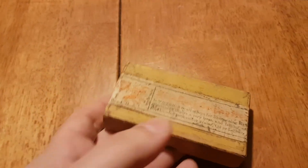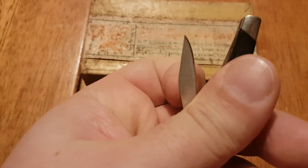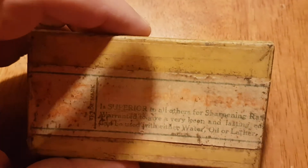When I got it, the whole box was covered in black soot. I had to shave off layers of soot with a pocket knife. It came out quite well.